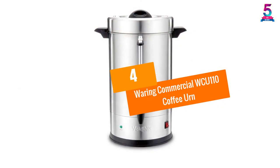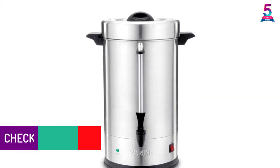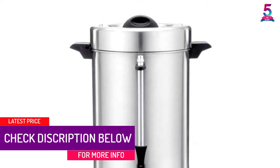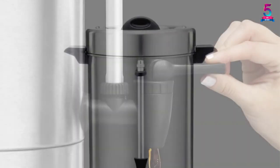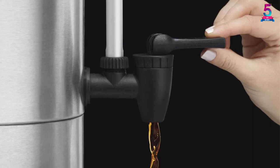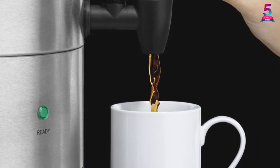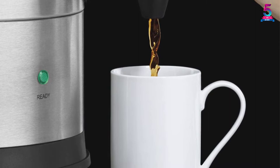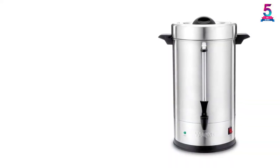At number 4, the Waring Commercial WCU-110 Coffee Urn. The Waring Commercial WCU-110 is another high-capacity urn built for premium performance. It couples extra-large capacity with shorter brew times and durable stainless construction, making it a perfect coffee urn for large commercial kitchens and special events. Like the previous model, this unit also comes with a dual heater system designed to brew coffee at a hotter temperature for maximum flavor, then shifts automatically to its second heater for lower heat.